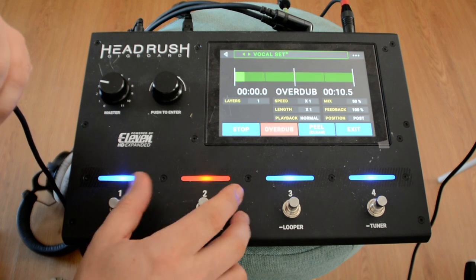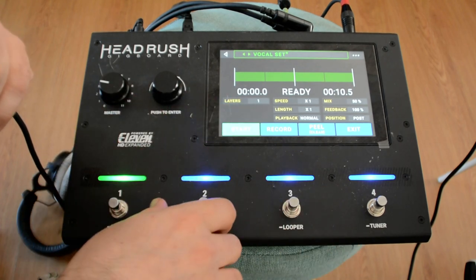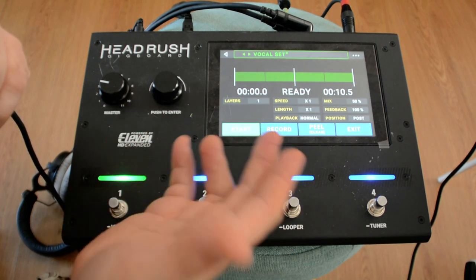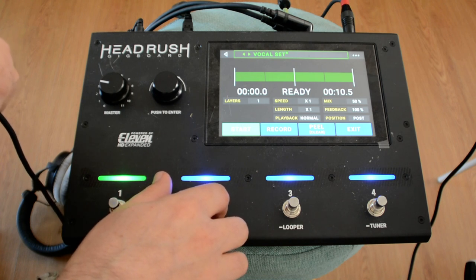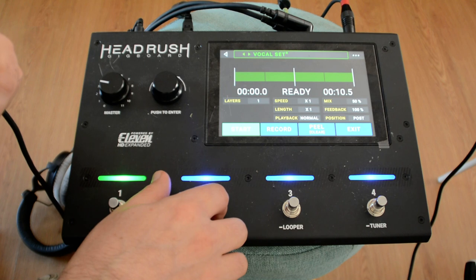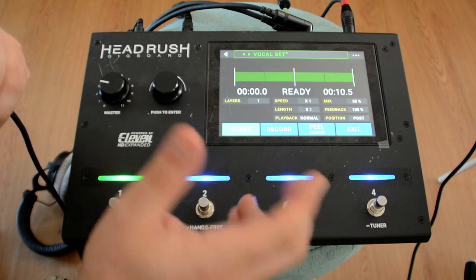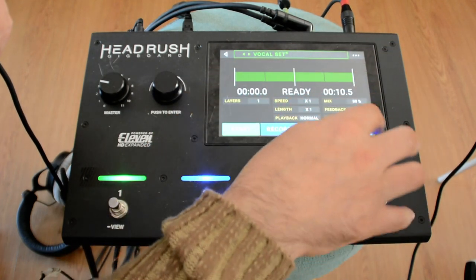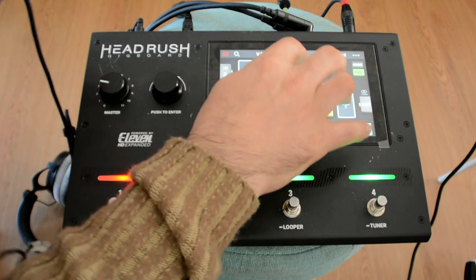Okay, so if you're a vocalist and also a guitar player, you can check this out — you can use it as a mic amplifier, a looper, and an effects machine for vocals. Let me see if we can maybe find a better amplifier.